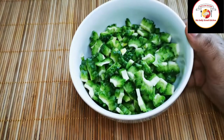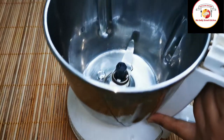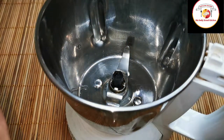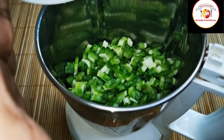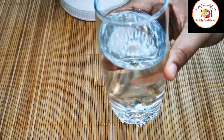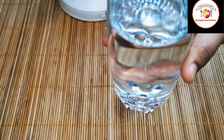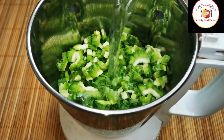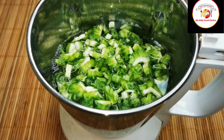So this is ready to add to the blender — you can use the blender or mixer. Add the chopped bitter gourd, then we're going to use half a glass or three-quarter glass of water to grind the bitter gourd. You can use cold water instead of warm or hot water, so grind it.